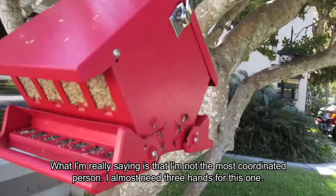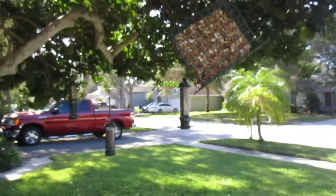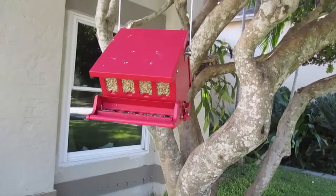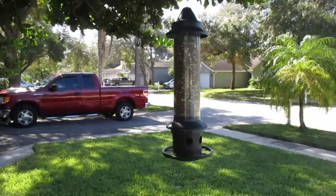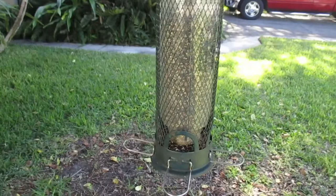So those are my feeders in the front yard. I have the big hulled sunflower seed, the bugs and fruit and nuts, and the sunflower-safflower mix with a little bit of millet. I have the niger with a little bit of millet, the popular peanut feeder, and now I have the suet.